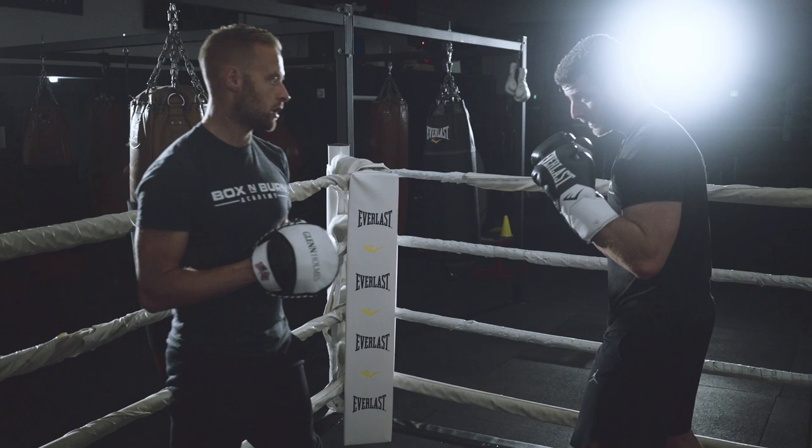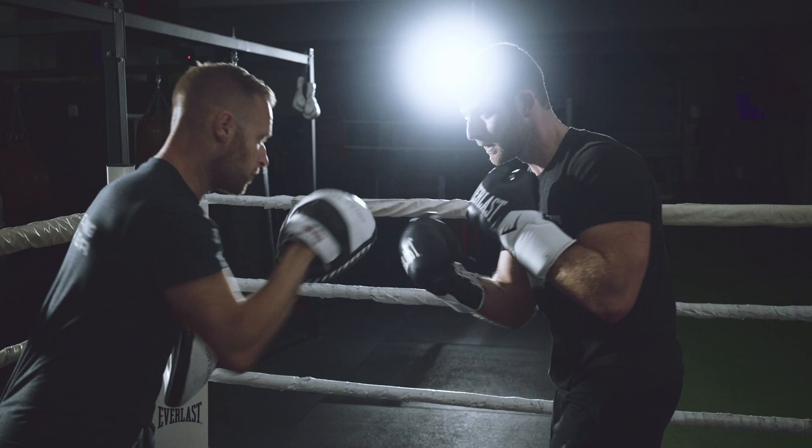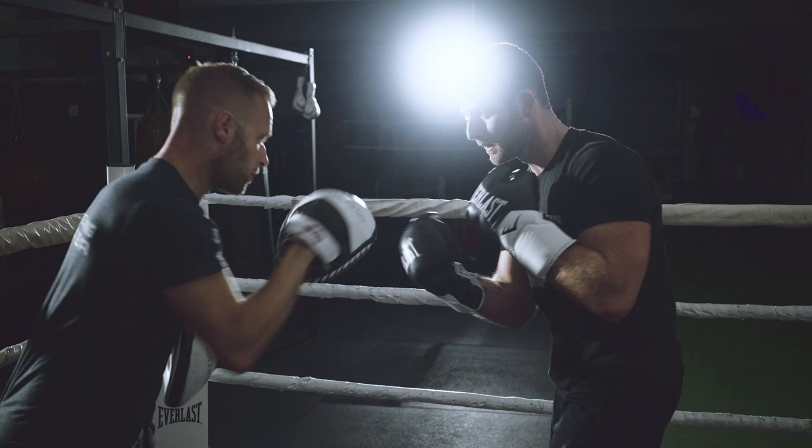Starting off steady and relaxed just to get into the combination. We're going to go hook, hook, hook, cross, uppercut, cross, hook — and then just repeat. Three on the left, three on the right.